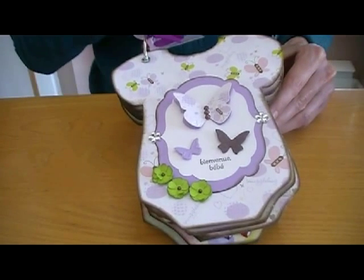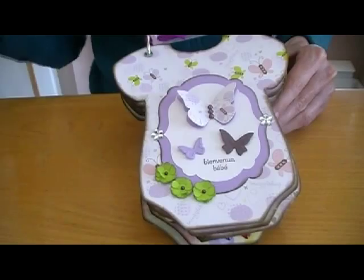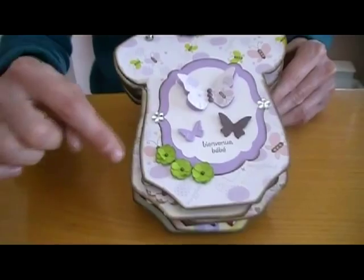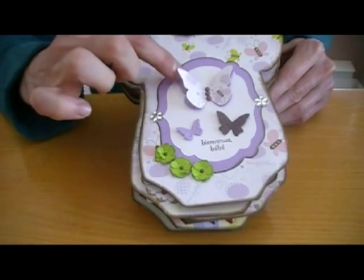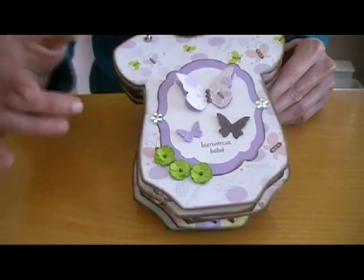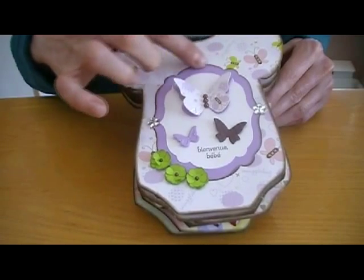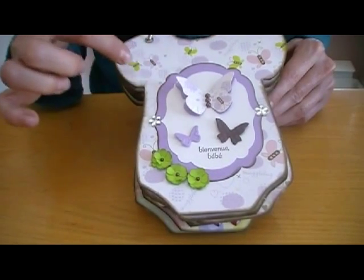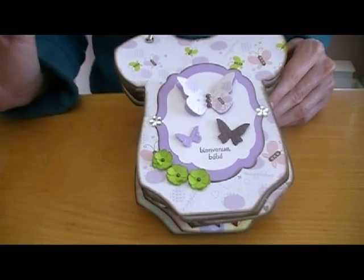Sorry for my voice, I have a cold. This is my doll button. Here we go. This is the small retro flower punch. This is some butterflies from Stampin' Up — I think they call them Embosslets. And this is the new Framelits labels; they have six different sizes of them.